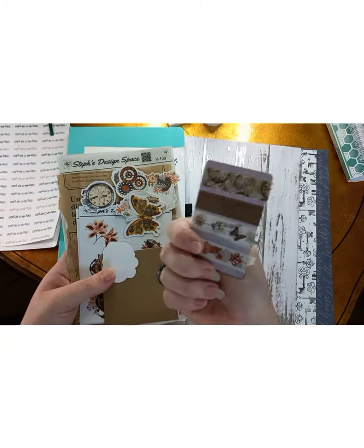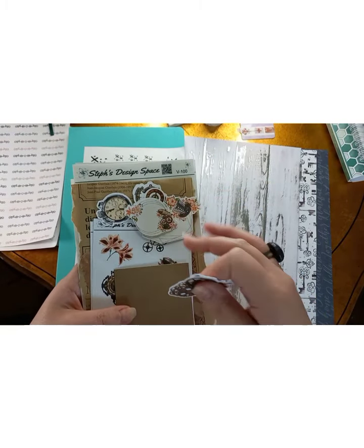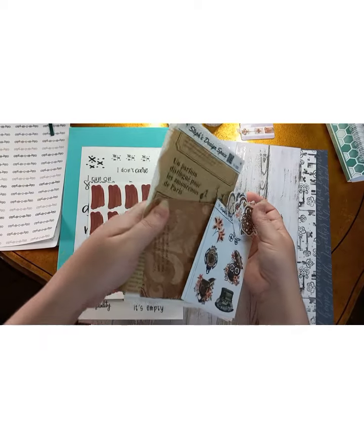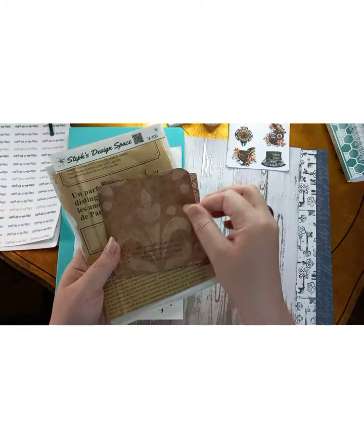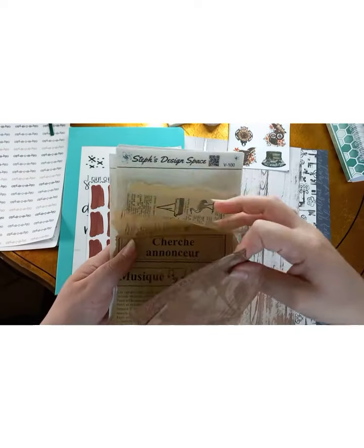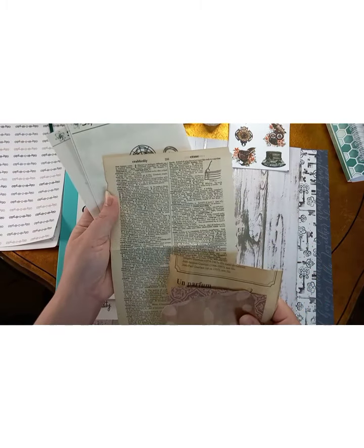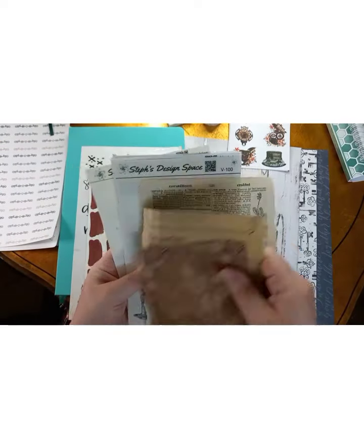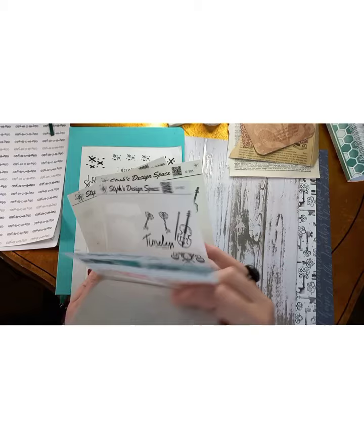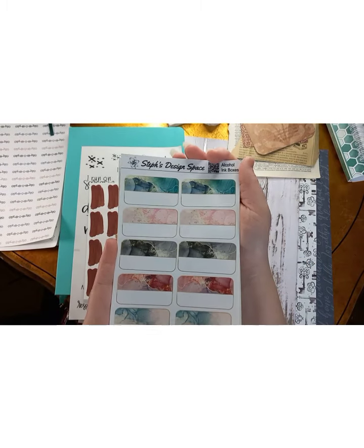I have my washi tape card that I got in the box — I'll probably use some of this. Then I have my die cuts here of gears and some little flowers — I might use those. Then there's the matching sticker set that came in it, and these little paper cards that came in it as well, along with this cute vintage paper. And I have this paper that is like a dictionary page — I'm probably going to use that depending. We'll see, because I kind of have an idea but I'm kind of winging it. I also have my antique stickers that I had purchased separately — some are white, some are on clear.